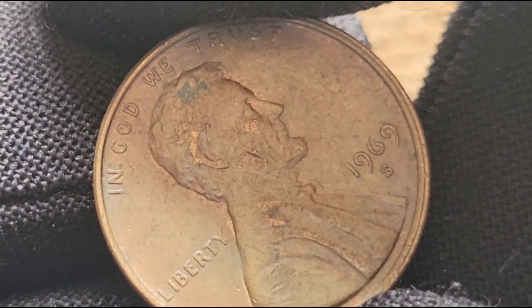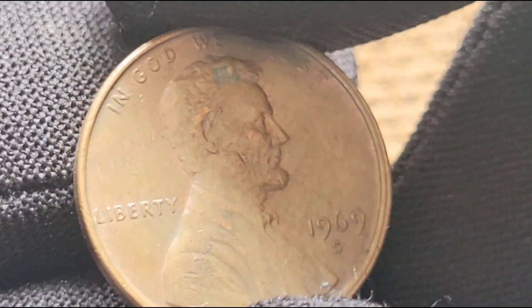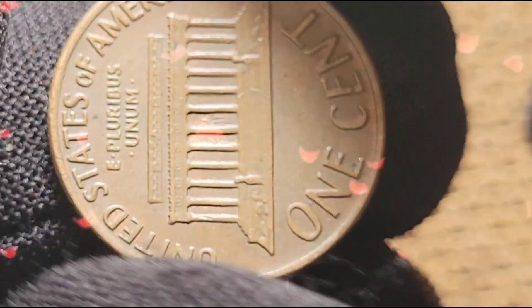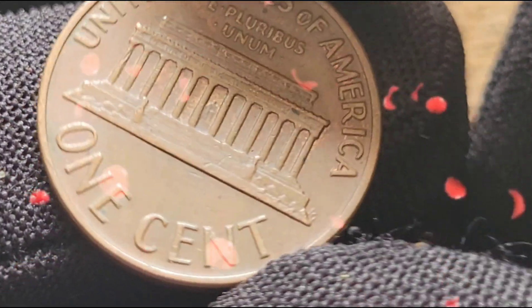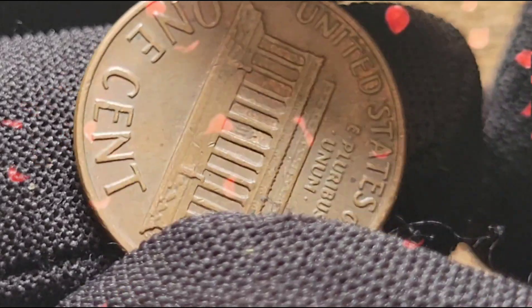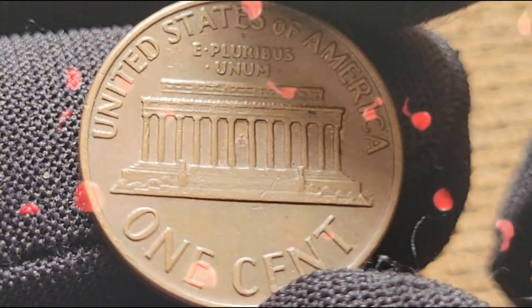While individual 1969 S Lincoln Cents are unlikely to be worth millions, the potential cumulative value of high-grade examples and rare errors can be substantial. Collectors and hobbyists continue to search through rolls and collections in hopes of finding these valuable coins. The key to discovering valuable coins lies in careful examination and an understanding of what makes certain coins special. Whether it's an uncirculated gem or a rare error, the hunt for valuable 1969 S Lincoln Cents remains an exciting and rewarding pursuit for numismatists.